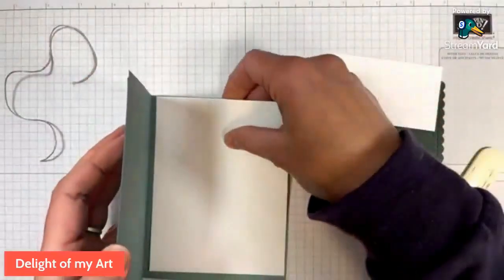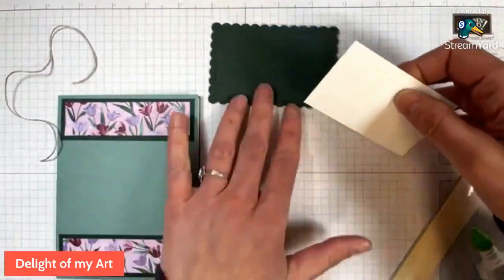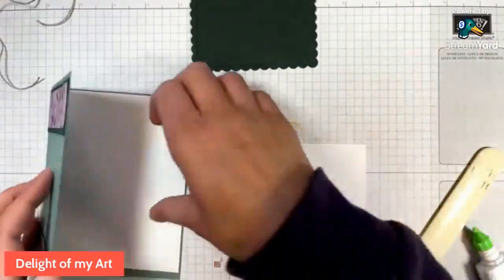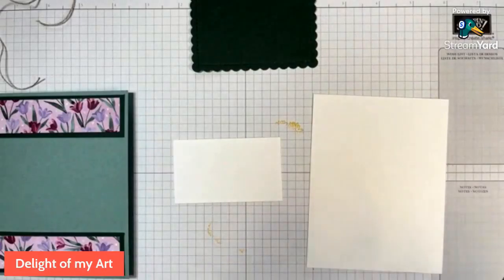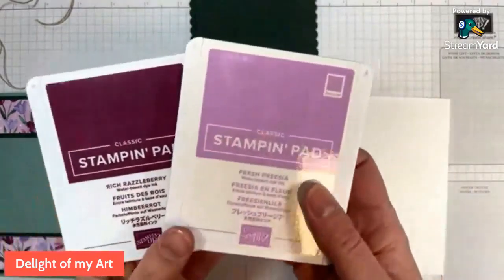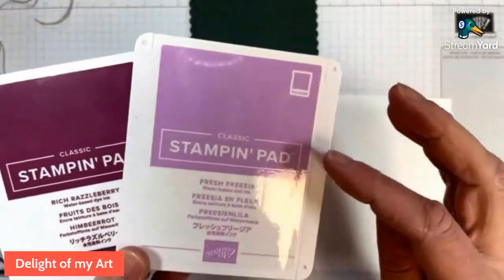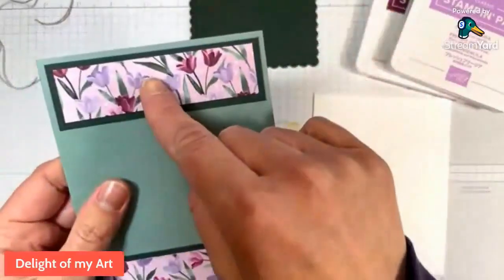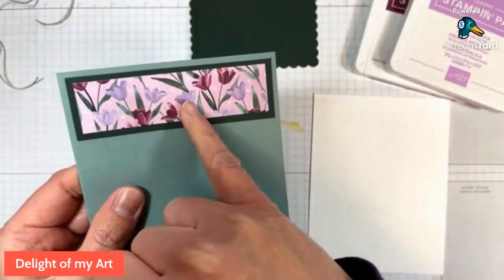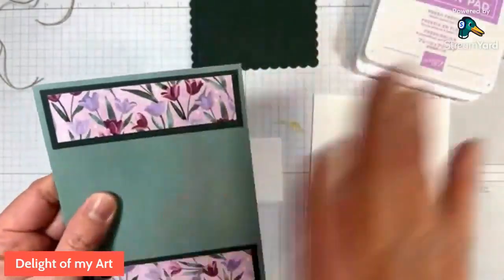Here's our inside piece, and then this will go on the outside on dimensionals — so don't glue it down yet. Let's go ahead and stamp on our front panel and our inside panel. For this card, we're just going to be using the two purples: Fresh Freesia and Rich Razzleberry. You could also use Highland Heather if you don't have Fresh Freesia. The background here is Fresh Freesia, the light tulips are Highland Heather, and the darker ones are Rich Razzleberry. You could go any direction there.